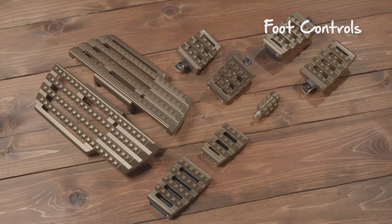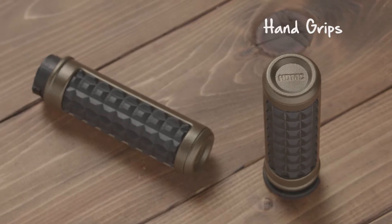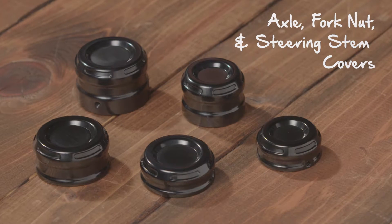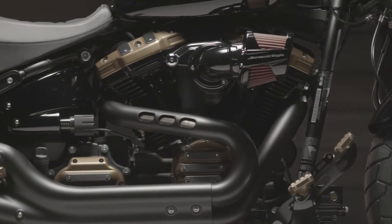Foot controls accept interchangeable trim pieces in the same great finishes. The rest of the collection, including hand grips, mirrors, fuel caps, axle, fork nut, and steering stem covers are available in gloss black and bronze. Adding these finishing touches to your bike really completes the style.